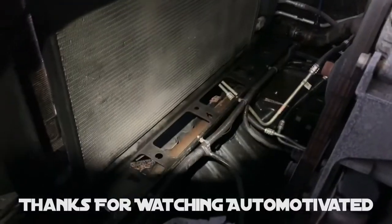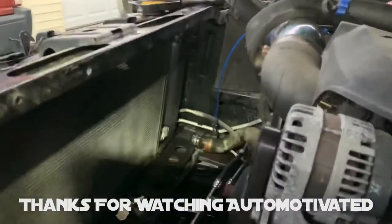Mainly I just wanted to show you guys how open this was. I'm sure there's already videos on this — 2010 GMC Sierra radiator replacement. That's a super simple job.